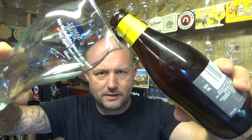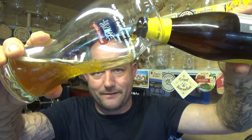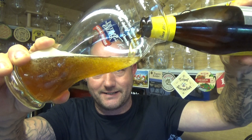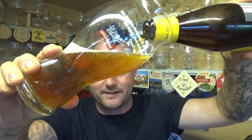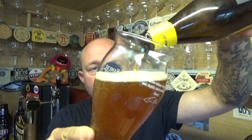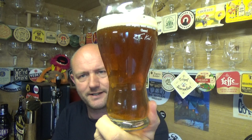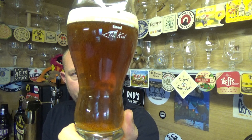So a Steam Beer — I think the basic gist is that it's a lager yeast fermented at a slightly higher temperature, like you would an ale, around that sort of ballpark anyway. Beer in the glass: a nice, deep amber color, plenty of carbonation, a finger of white head on top.